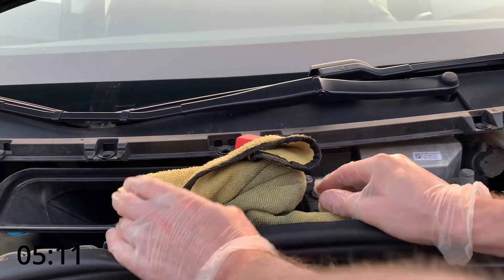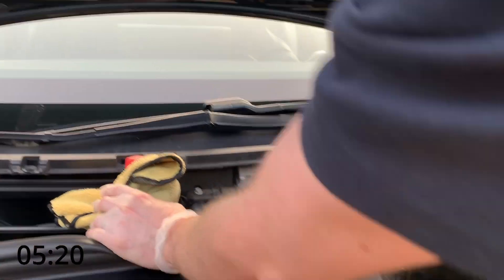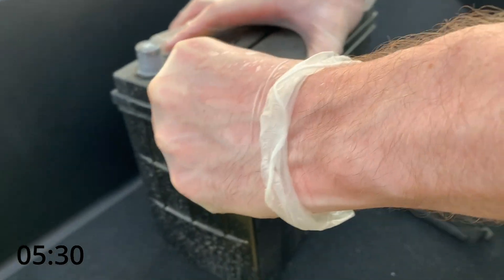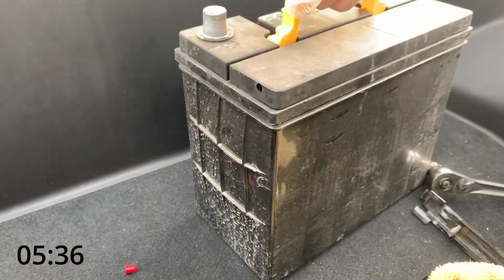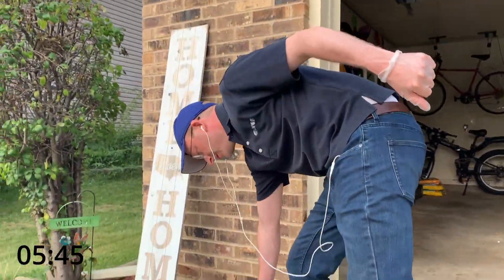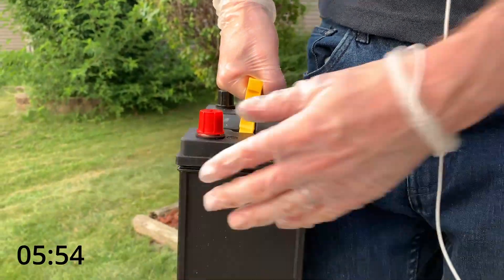The battery basically comes straight out — grab it from the handle and pull up, and there's the old battery. With the old battery there's a little clip with a red cap — make sure that comes off and you keep it aside. Dispose of the old battery at your local Tesla service center. Set the old battery aside and bring in the new battery. The new battery already has the clip in it so you don't need to reuse the old one.